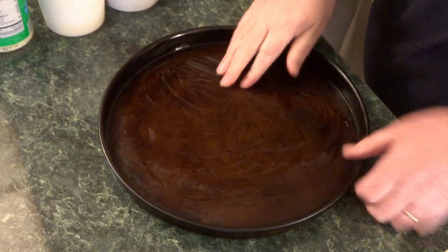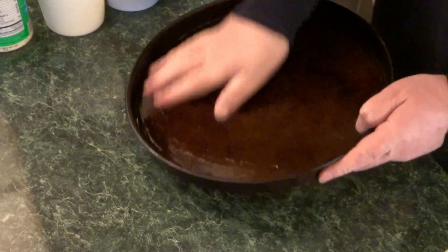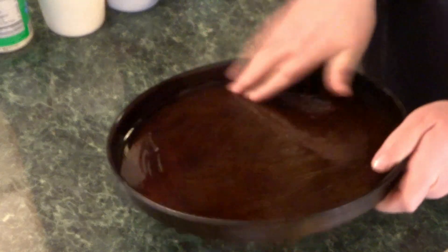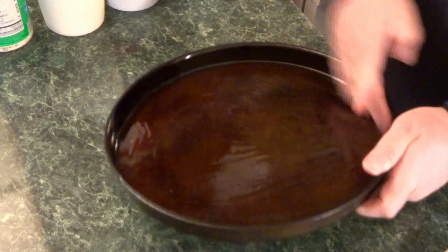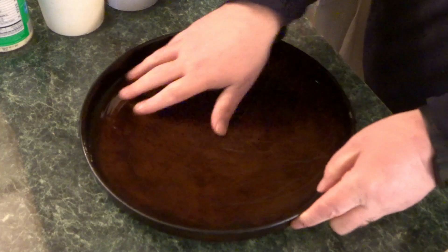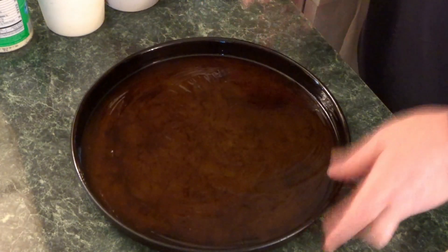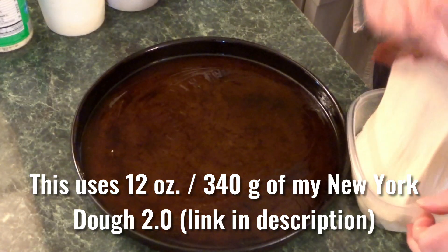I've got my old pizza pan — I got this at a restaurant supply store in Columbus. I forget the name of it, but this has been a sturdy pizza pan I've had for probably close to 20 years or more. I'm oiling it up and getting ready to put in some dough.